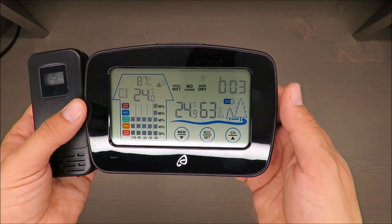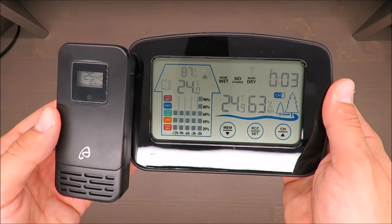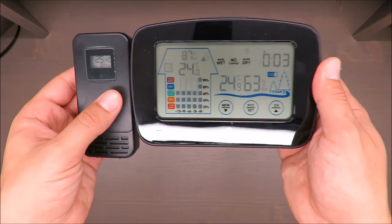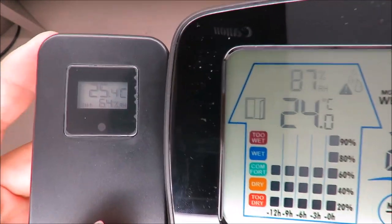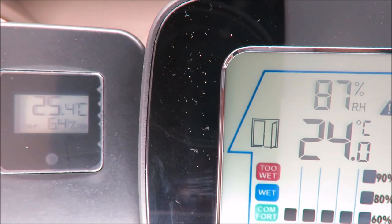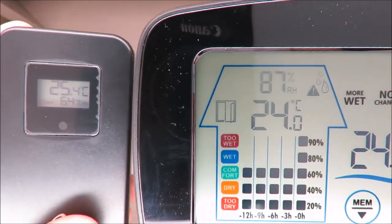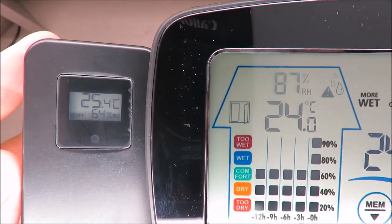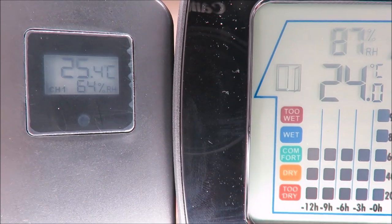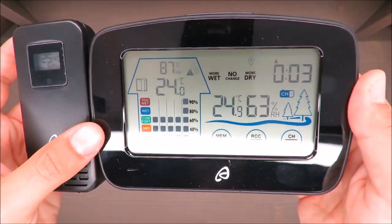Let me compare the two units. Both are reading roughly the same temperature — 25.4 and 24 — but the humidity percentage is different already, straight away.